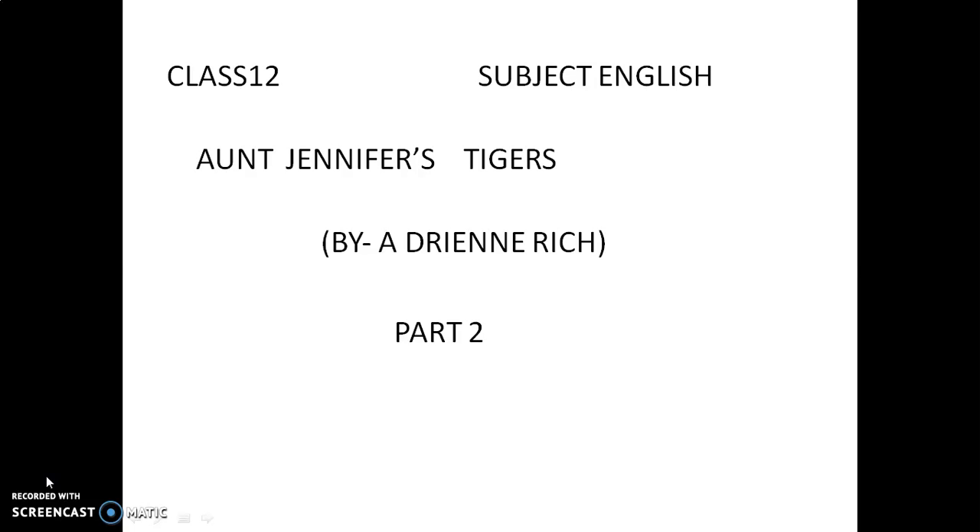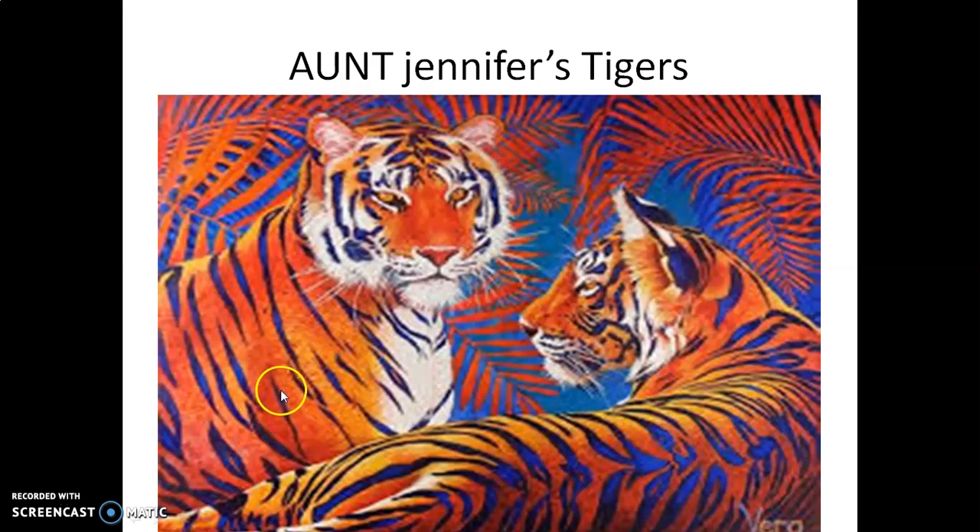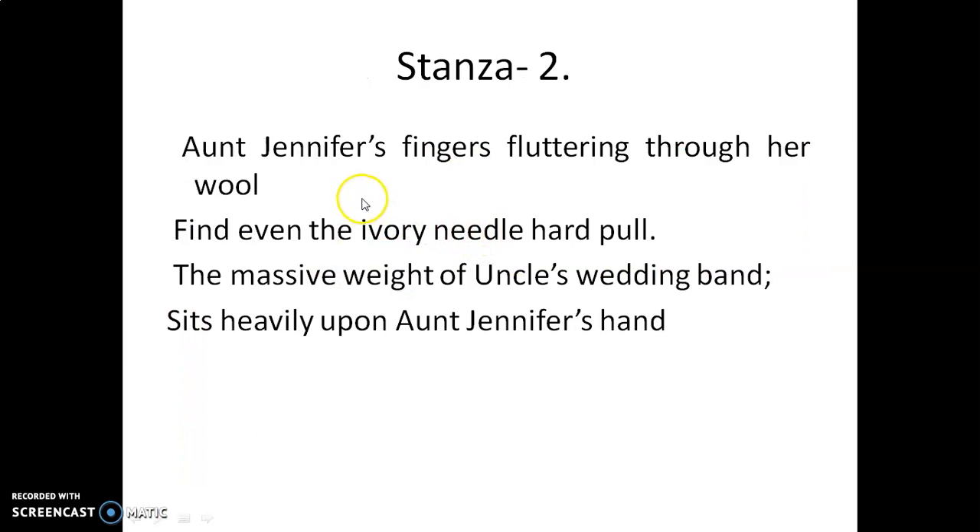In the previous video, I taught you the first stanza of the poem. And I told you that in this poem, the poet talks about the constraints of married life in women's experiences. Now, as you know, there is a poem that Aunt Jennifer is creating. Let us now read the poem.